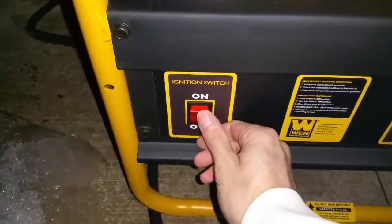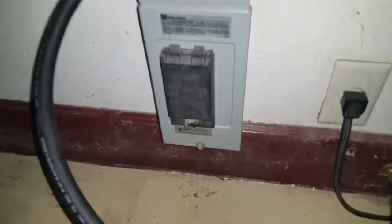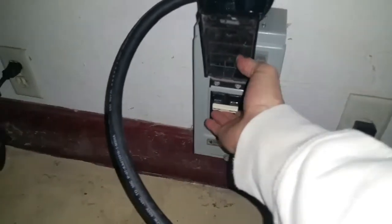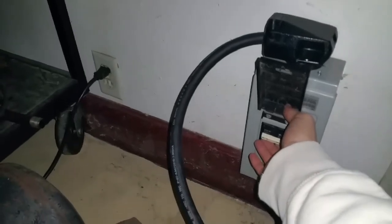Make sure it's on the 240. Flip the switch on. The generator is on outside — you can hear it. Now I'm going to take you along for the moment of truth to see if this works. When I flip this switch, my lights should turn on in the garage.